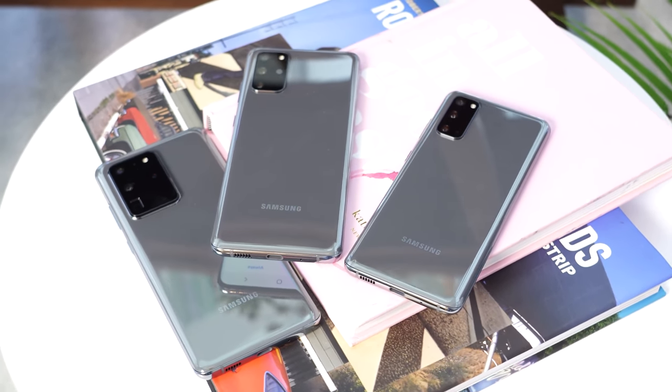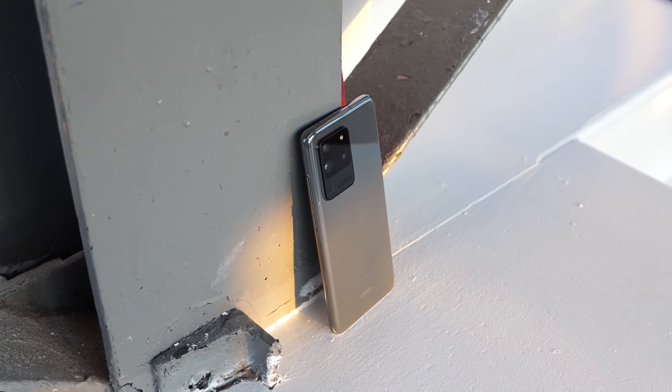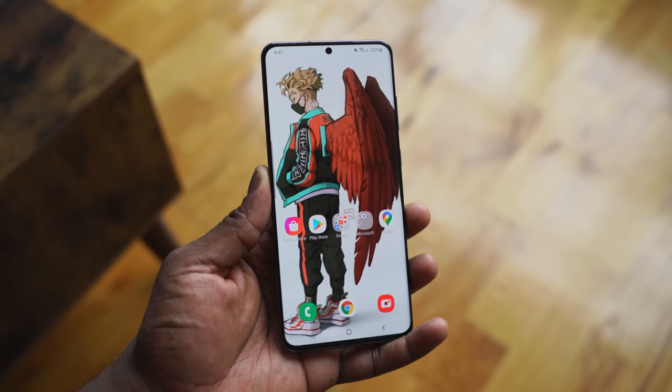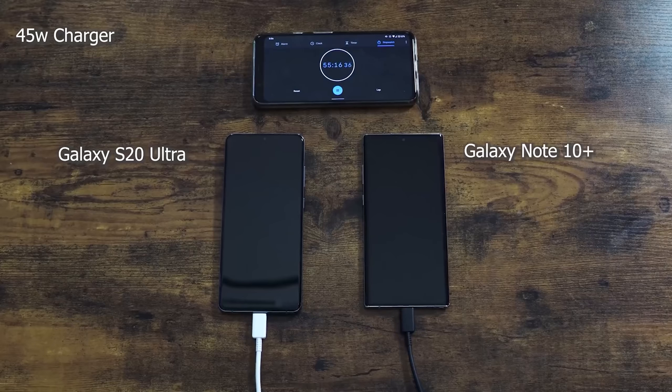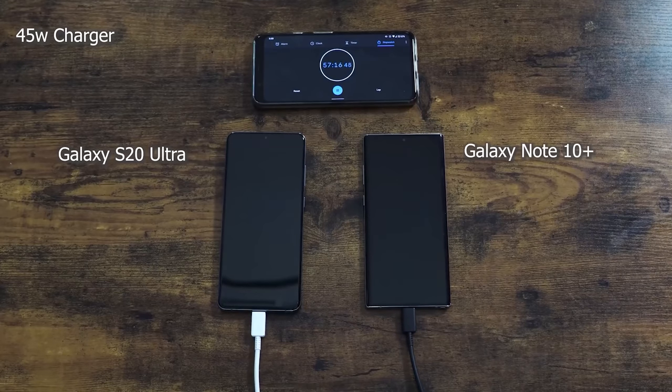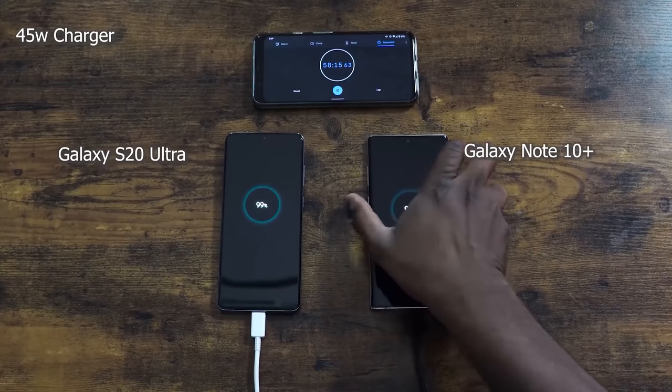Starting with things I do like about this device — the battery life is great. It's a 5,000 milliamp battery, which adds weight to the device, but for me it's fine. Some people might find it heavy, but it does a fantastic job. Battery life is really good. You see some battery tests where it doesn't win, but in my use case scenario, it just lasts long.